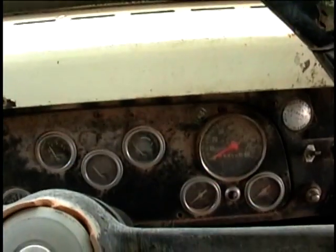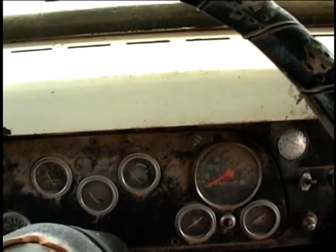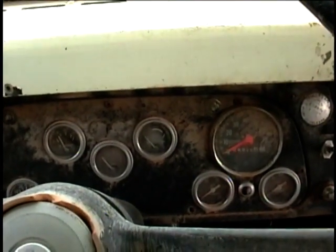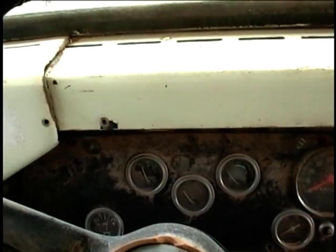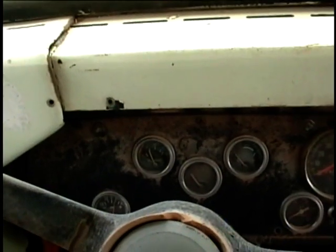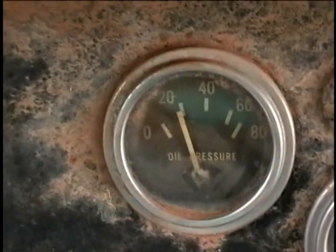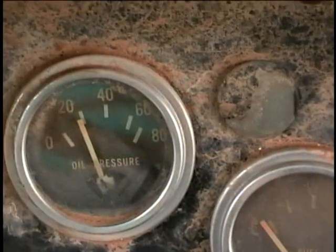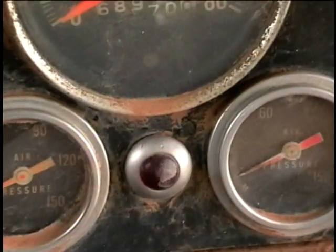I'm going to let it run until it uses up all the fuel in the can so that it gets all the Berryman's B12 into the carburetor. I'll just let it run now until it quits, to ensure that all the cleaning agents get in there. It's starting to build up air pressure.